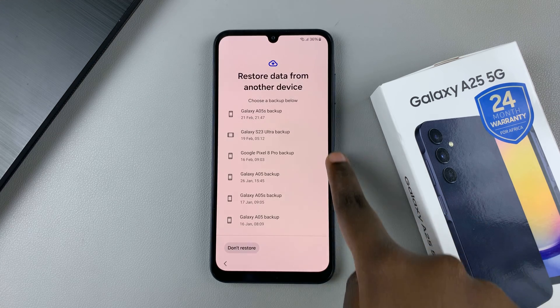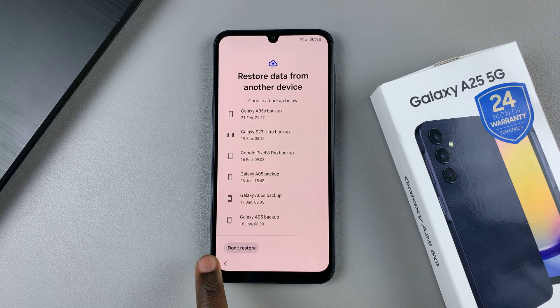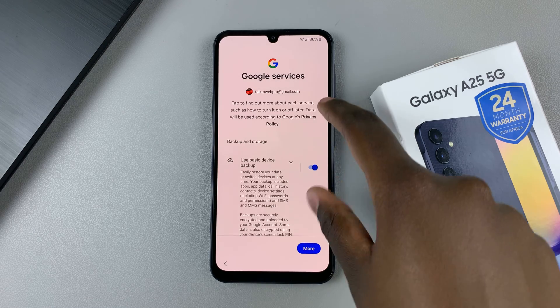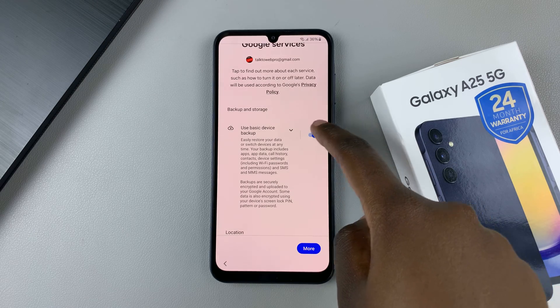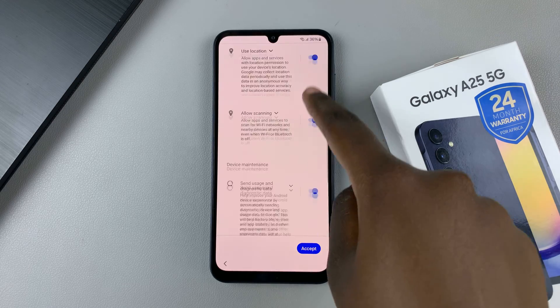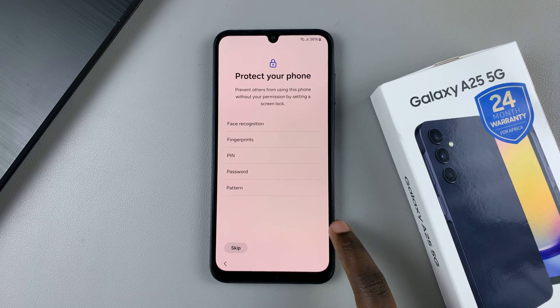You can choose to restore data from a previous phone, or you can just select don't restore. Then you'll be given a list of Google services that you can enable or disable on your device, and if you're happy with how it is, tap on accept.